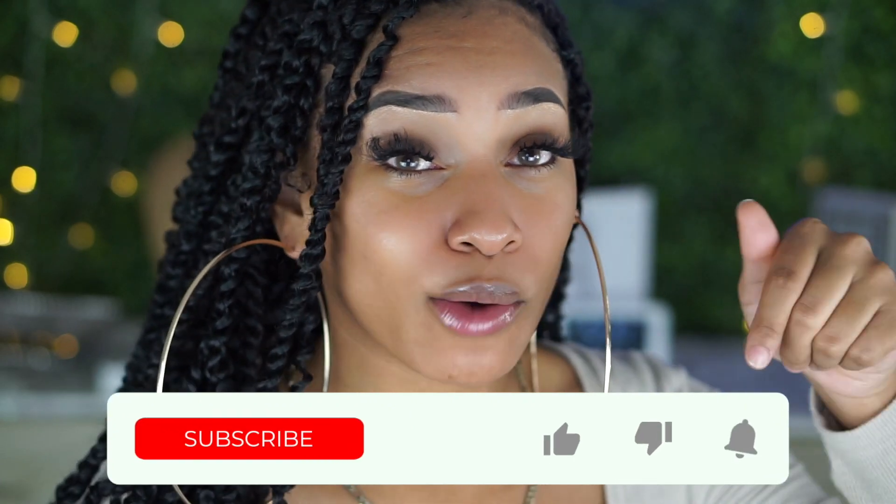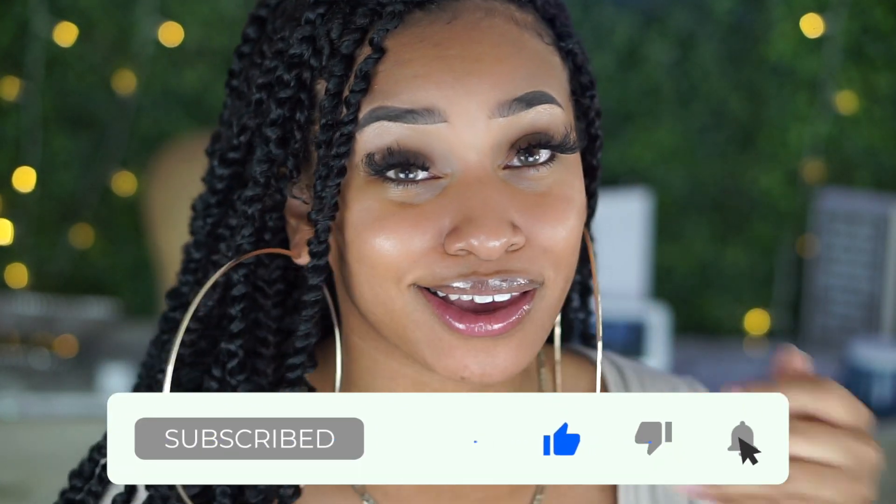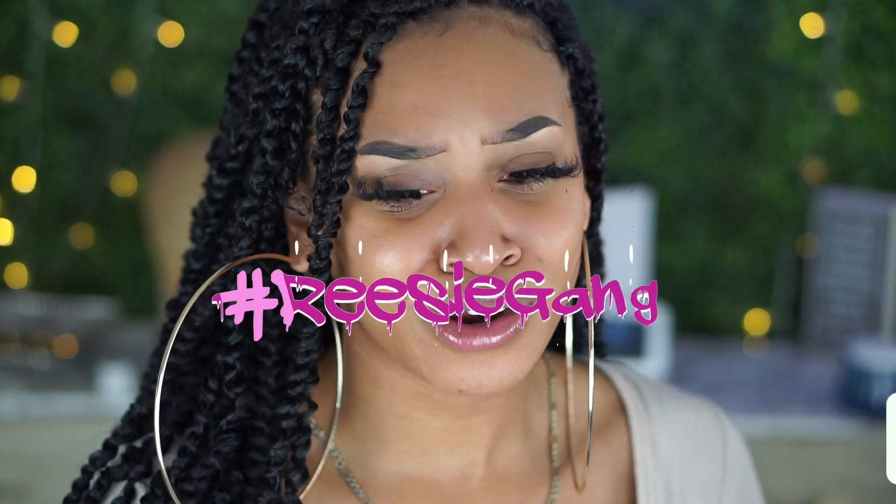Welcome back to my channel! For those that are new, my name is Reesey. This is my beauty channel where we come to slay, especially on a budget. Don't forget to hit that red button below, turn on your post notifications, and hashtag Reesey Gang to remind me that you joined the fam. I appreciate all those returning — hope you guys are staying safe out there.